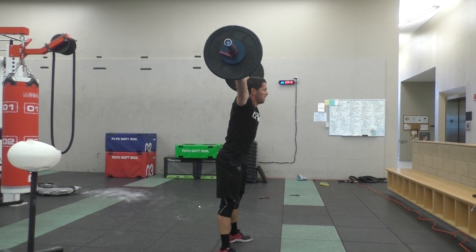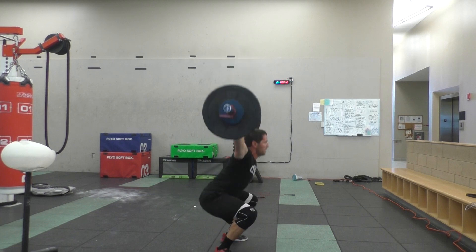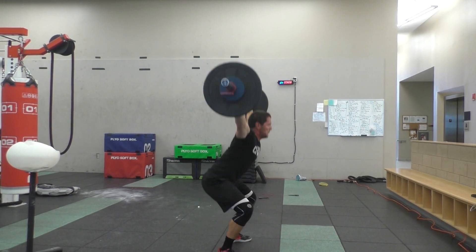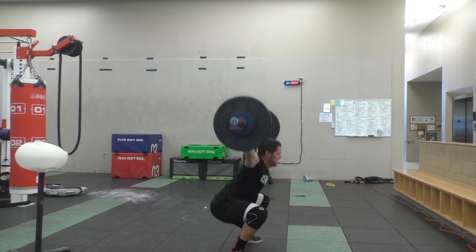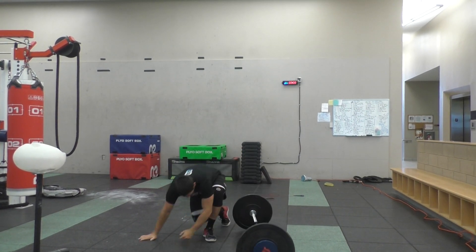Keep it up. You got one, two, three, four, five, six, seven, eight, nine, ten, eleven, twelve. Done.